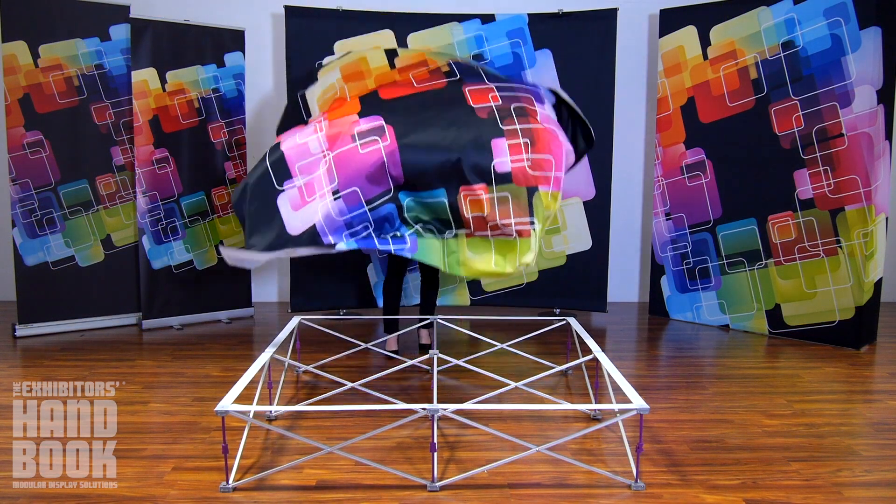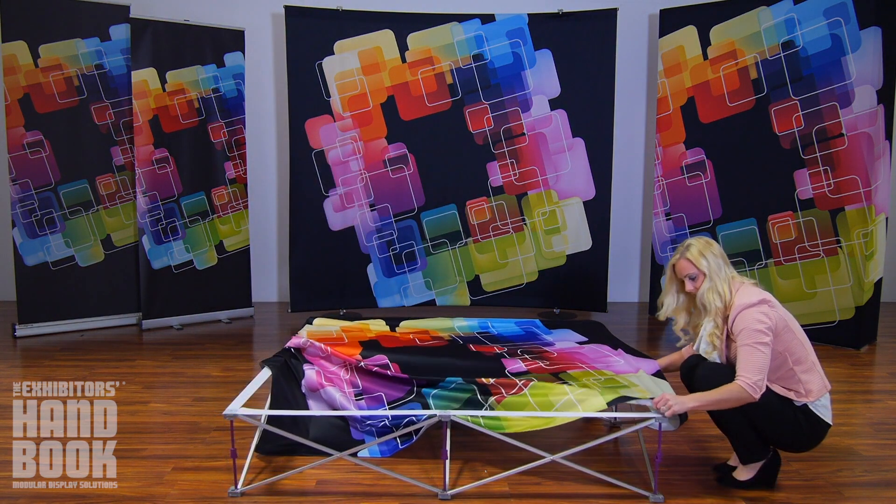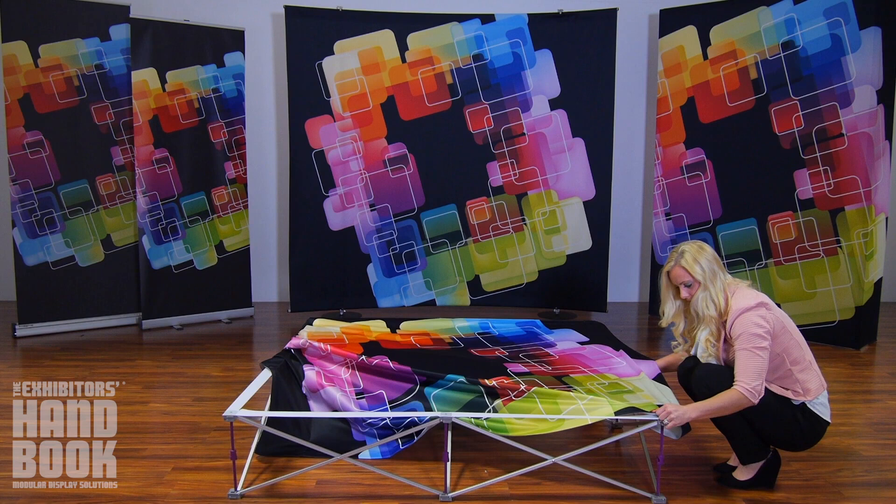Spread your graphic on top of your frame and attach to the webbing. Working your way around the frame edge, align the edge of the graphic with the webbing on the frame.